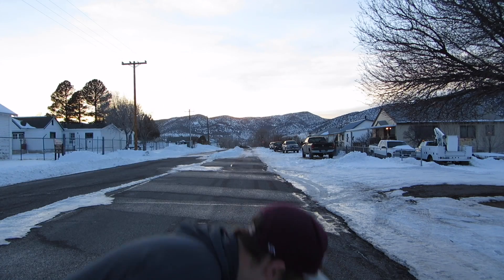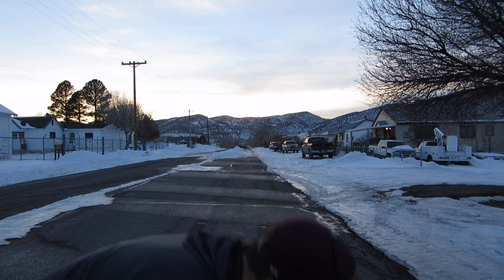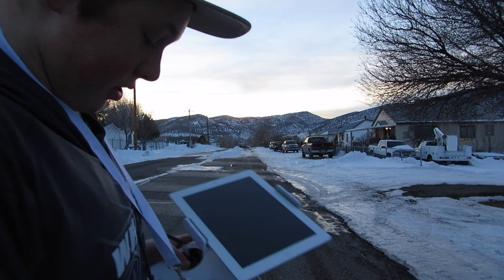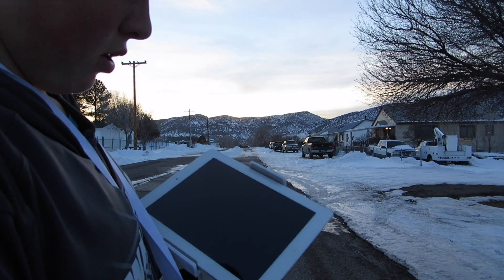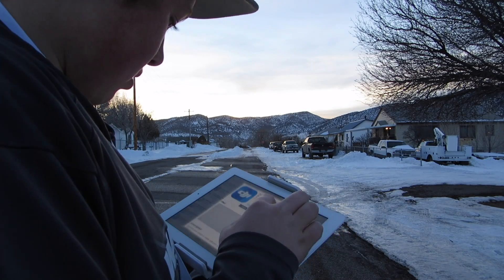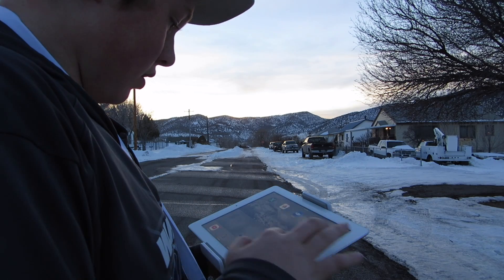To get the drone in the air, you need to turn on the drone just like that. You just press it and then hold the button down. It'll do its whole startup sequence, and you've got to turn on the remote. Then you've got to open up your iPad or whatever you're using.